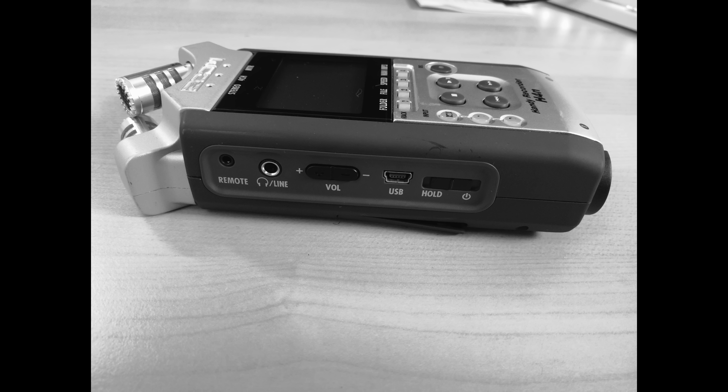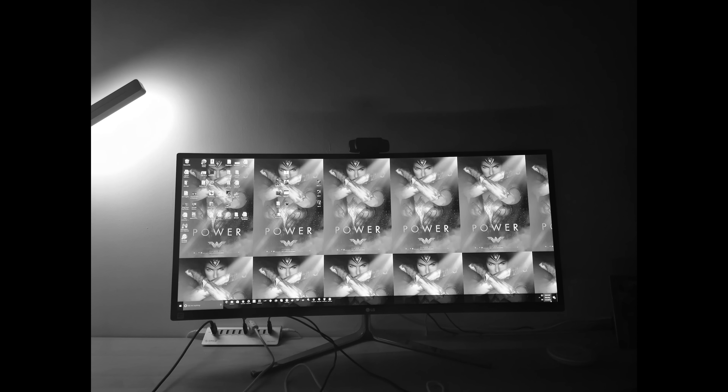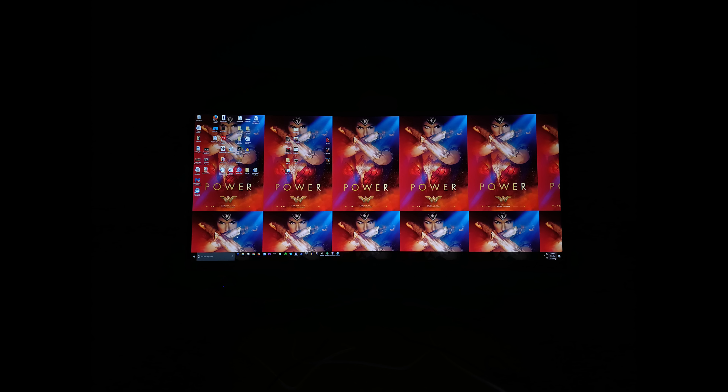Looking at sample images, the first shot of the Zoom H4N shows a lot of detail in monochrome versus the regular shot — that's the distinction between the 20-megapixel and 12-megapixel cameras. A monochrome shot with the light on shows nice detail, and a monitor screen shot looks great. The camera really excels in monochrome, especially for nighttime shots.